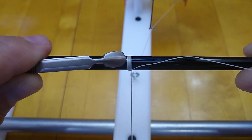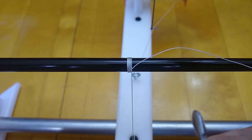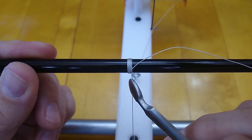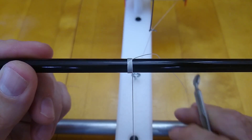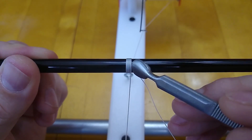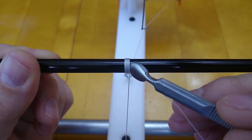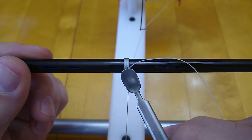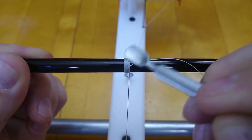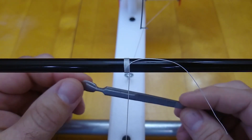That looks like it works pretty well. Now the back side of this should be good for burnishing also. You want to make sure there aren't any nicks on it, but you should be able to burnish your threads out with this too. I'll straighten this end up a little bit, adjust my angle on the thread. You can see I got a little gap going right here — I'll just see if I can burnish that out. That worked just fine, so that looks like a good candidate for a tool right there.